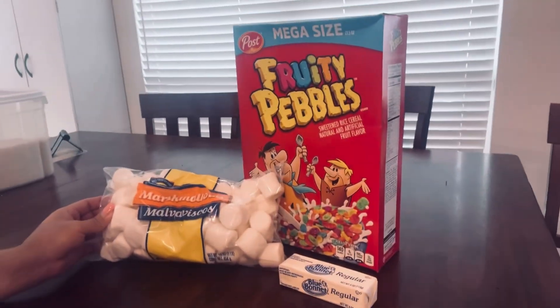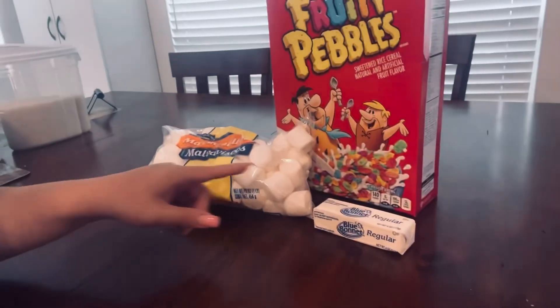Hello friends, welcome to my channel! We are making fruity pebble marshmallow treats, and I have my lovely assistant Desiree. She'll be supervising and taste testing. The recipe is super easy — we have three ingredients: fruity pebbles, marshmallows, and...